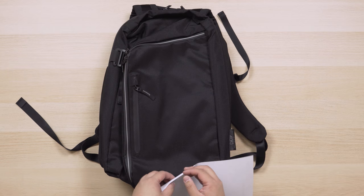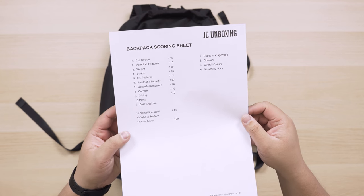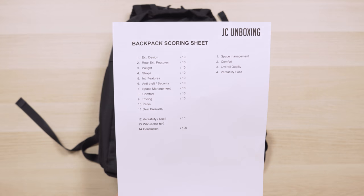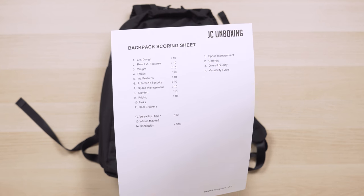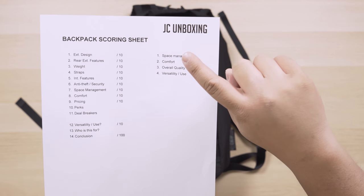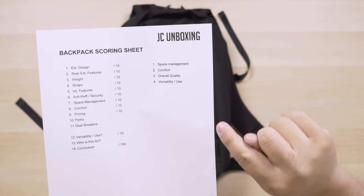I don't even know where to start but luckily I've got my trusty backpack scoring sheet here. I've actually redone some of the order and the ranking just because I found it hard to rate things out of five, so I've essentially doubled it and I'm going to do the rating out of 10. These are the things I look for: good space management, comfort, overall quality, and versatility of use. That's what I think makes a great backpack, and that's the scoring sheet I'll be using.